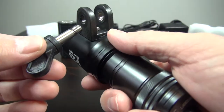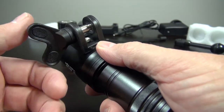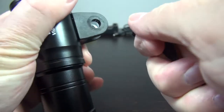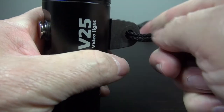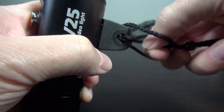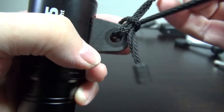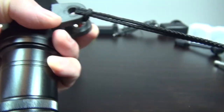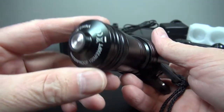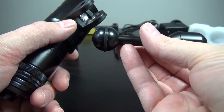There is a thumb bolt included to clamp onto the YS fitting. If you want to use the torch by hand, you can put a lanyard through the YS mount hole. I purchased a YS ball mount to use with my RAM mount hardware.